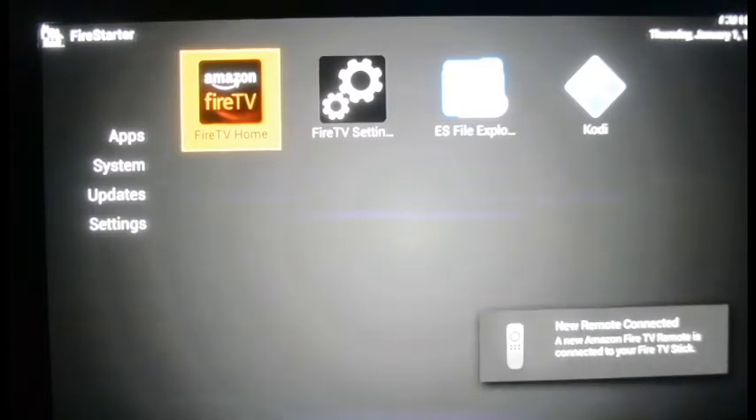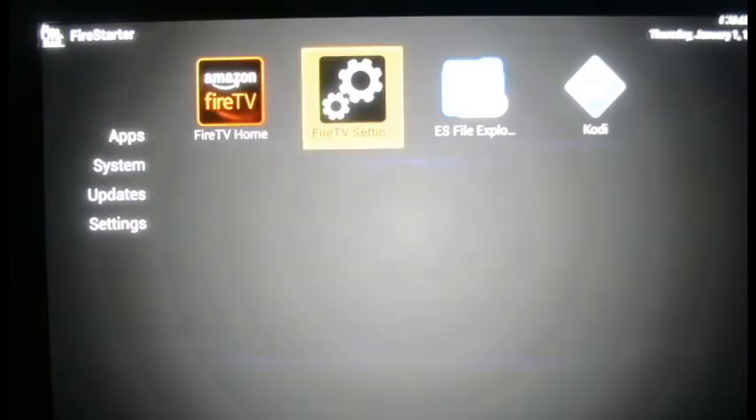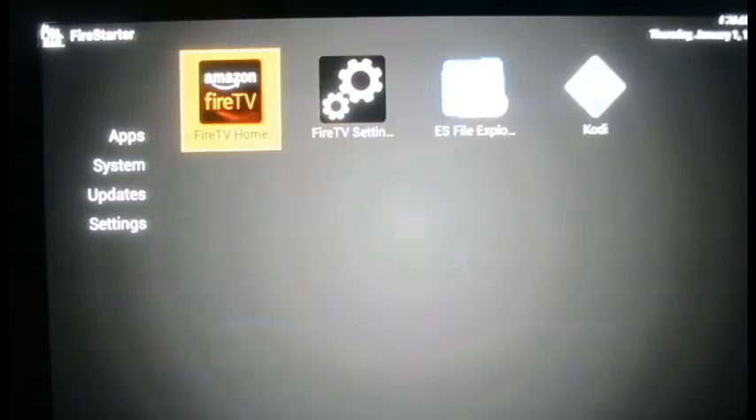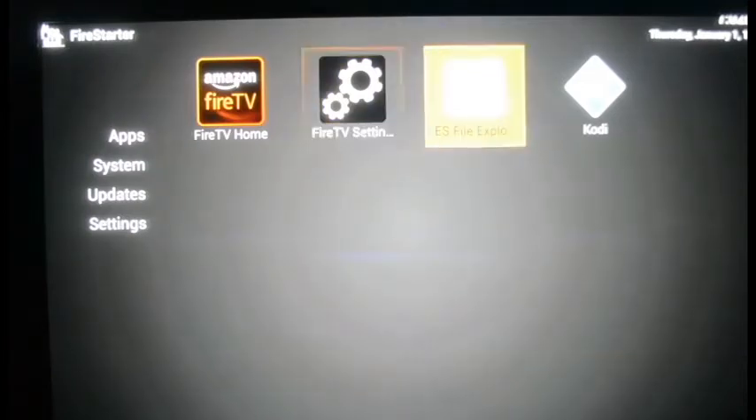There it is — 'New remote connected' in the lower right corner of the screen. Once connected, you can move around with your navigation button. Amazon Fire TV is where you go if you want to actually purchase TV shows. Fire Settings is where you change things like your network connection and the time of day. File Explorer is like an internet browser for the Firestick, though you really won't use it much since you have computers for that.